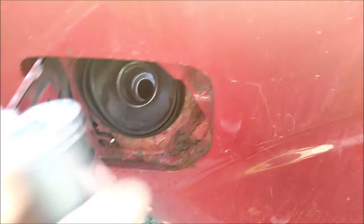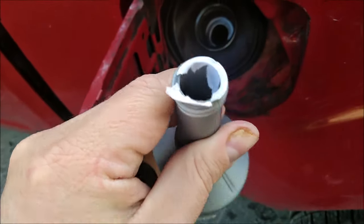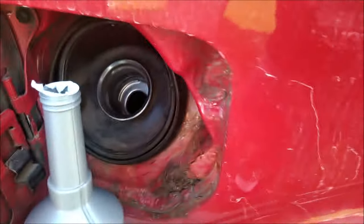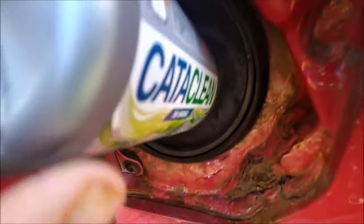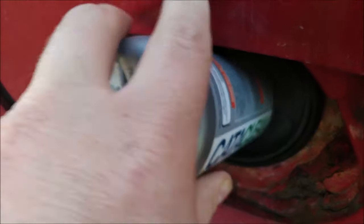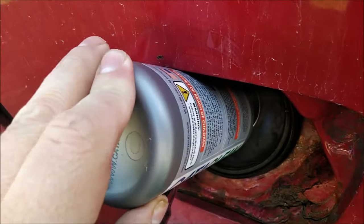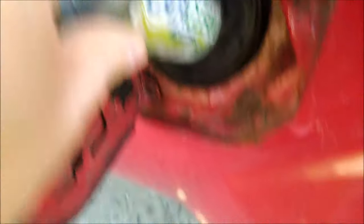Alright folks, the day has come to add the CataClean to the fuel tank. I'm slightly under a quarter of a tank. You can see I opened the bottle up, so let me just get this thing in here as cleanly as I can. There we go. I'm going to pour the CataClean into the fuel tank. All empty. You can see the rust has really gotten to the area around my fuel door.